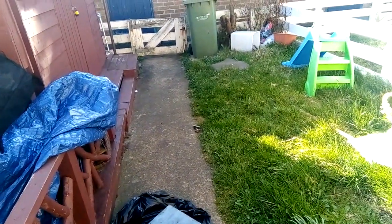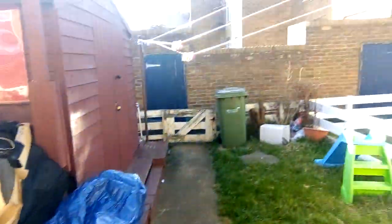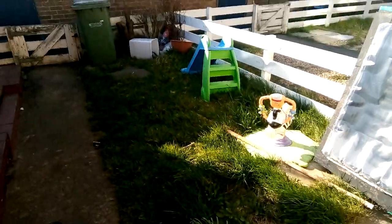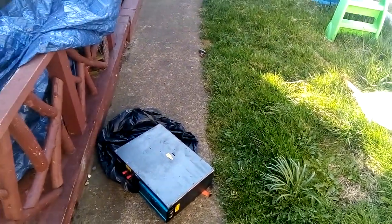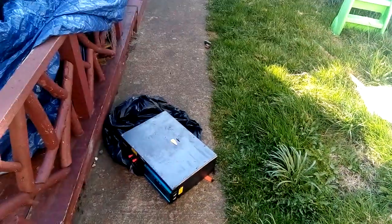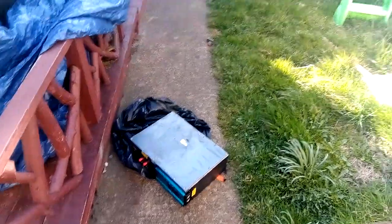What a lovely day it is here in the UK — sunshine out and it's quite warm actually. We'll probably get snow next week. Anyway, this is my battery pack, my battery bank that I made, as you can see.